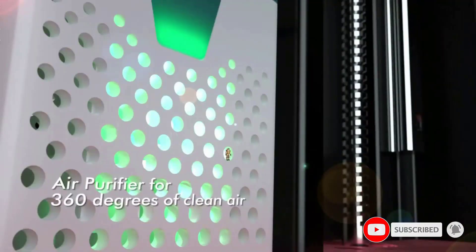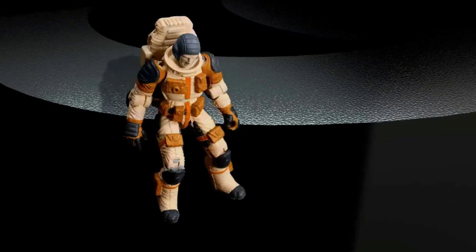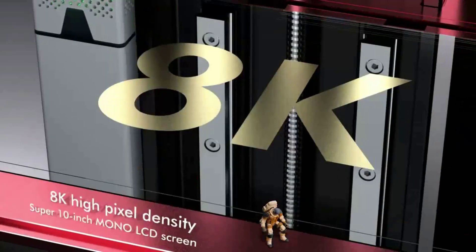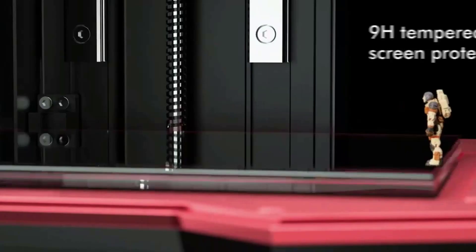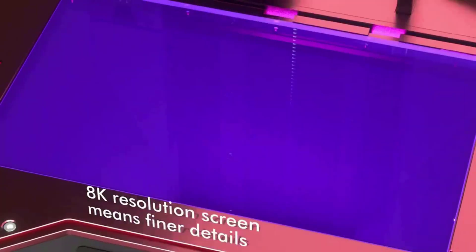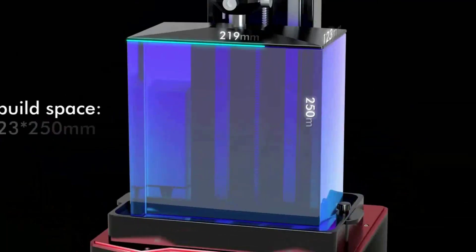With a 43% larger printing volume — a build volume of 219x123x250mm (8.62x4.84x9.84 inches) — and a 10-inch large Mono LCD screen, the prototype size is larger and curing efficiency is higher. You can print one larger model or multiple smaller models in a single batch.